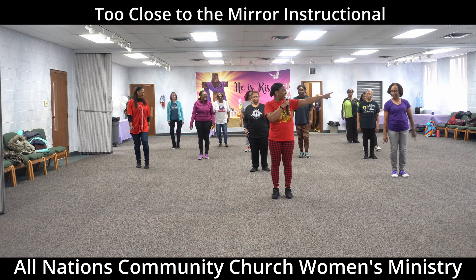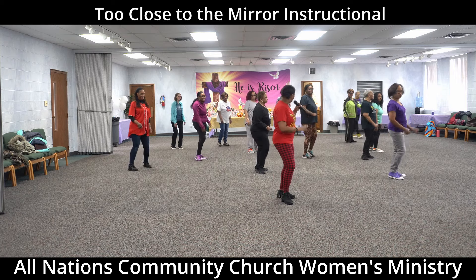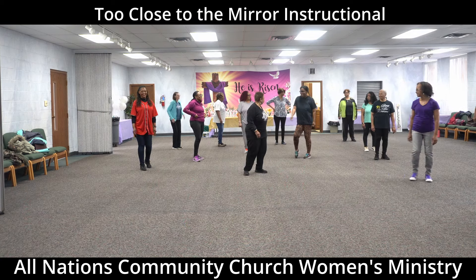Then we're going to do a quarter turn to end the dance on a rock. One, two, three, four — that's the whole dance.